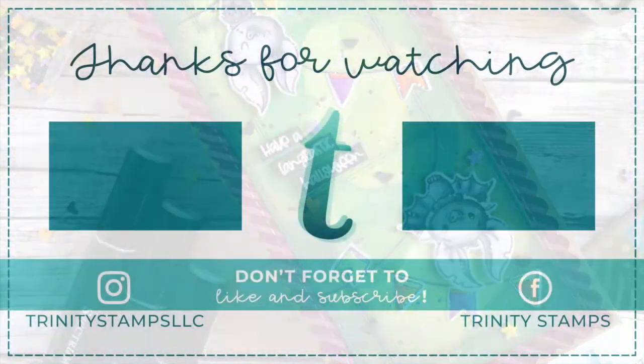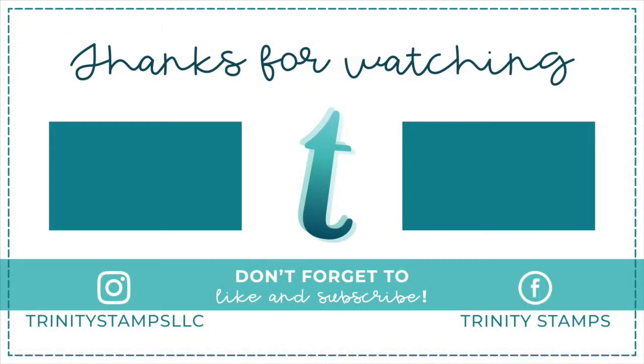Thank you for checking out the new Slimline Series Modern Embossed Panels die set.